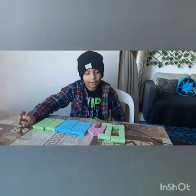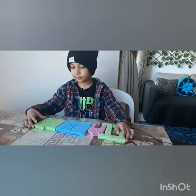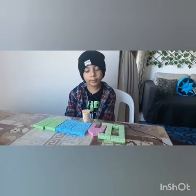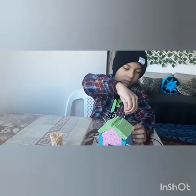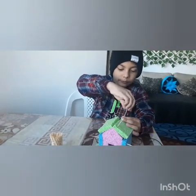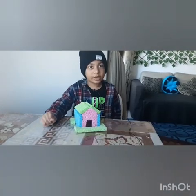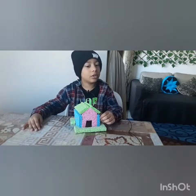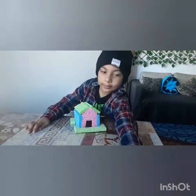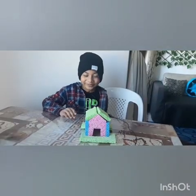Now you can see I've cut the lines with the help of scissors. With the help of toothpicks we're going to connect the pieces. I'm just fixing it — you can see I've attached the toothpick to the sprout house. We'll also trim it further with the scissors.